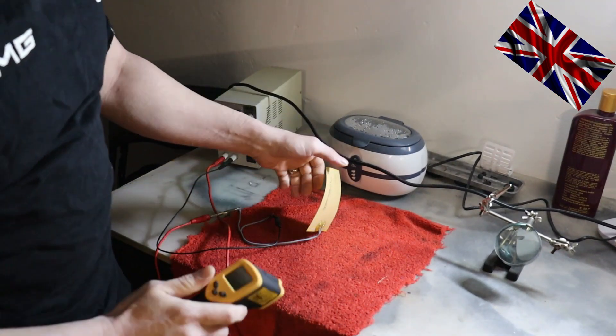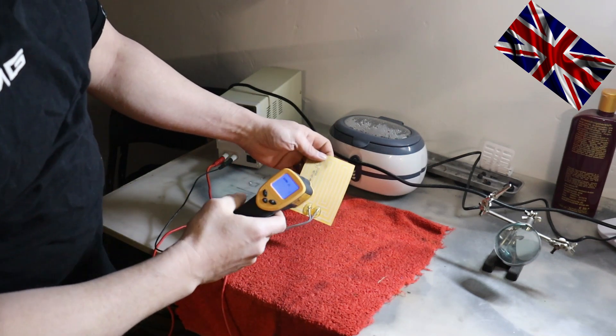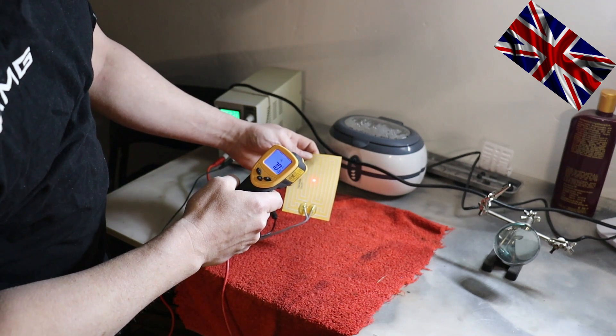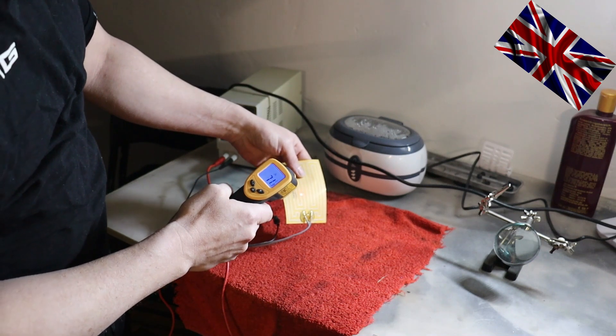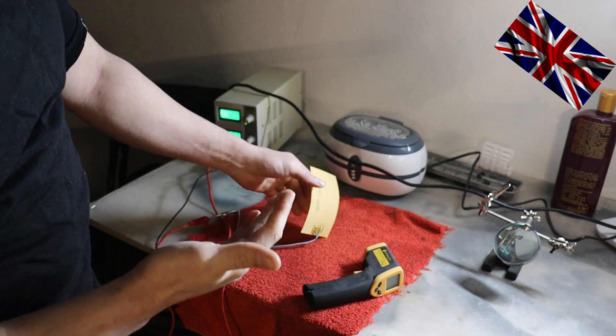Just out of curiosity, I wanted to know how hot these meanders get. I clamped an external power source with 12 volts to the pad — an impressive 70 degrees Celsius. This is what I call speed defrosting! However, we will not use that pad — it sounds odd, but I only use the convertible in the summer. It is a summer car.